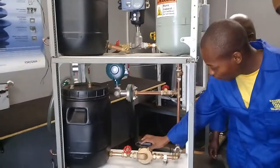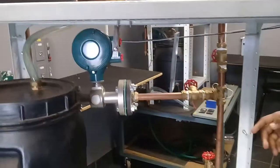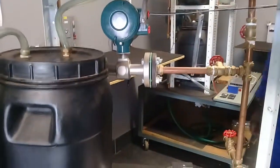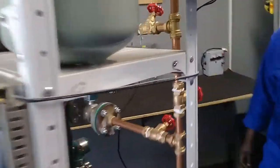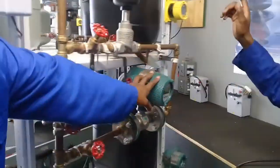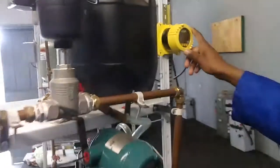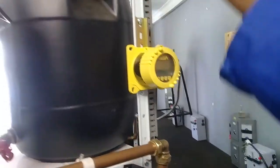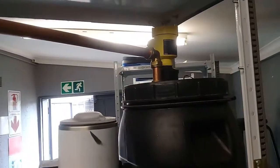Then we have this — this is our motor. Then we have magnetic flow. Then we have our magnetic door, from this side. Then we have our sensor — this is our remote sensor, and that one is our ultrasonic sensor.